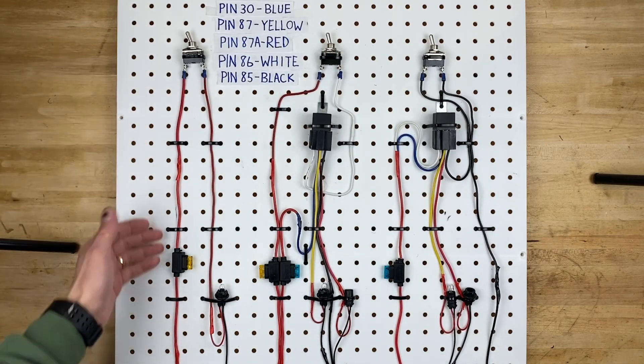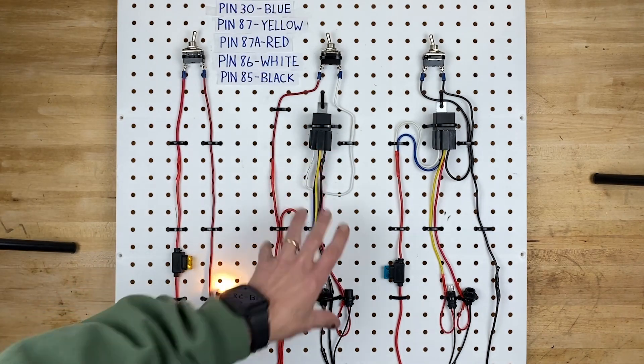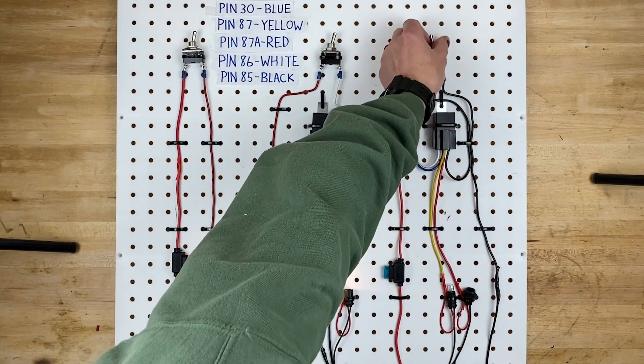On the board today we have the simplest of light circuits. We have a very simple relay circuit with a positive trigger, and then we have a simple relay circuit with a negative trigger.